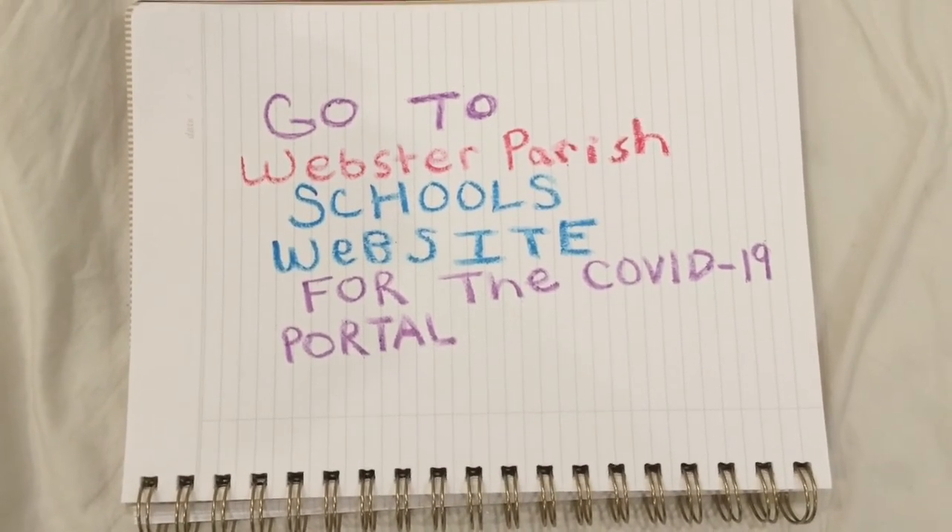Go to the Webster Parish School's website for the COVID-19 portal. If you need help accessing it, you can contact me at john.slattery@websterpsb.org.